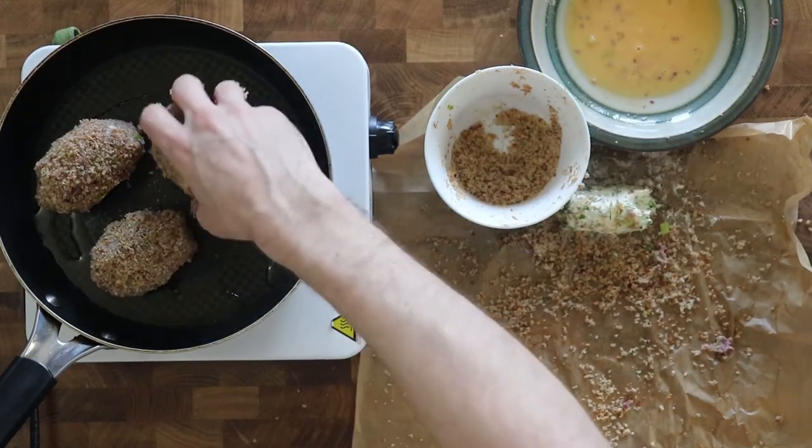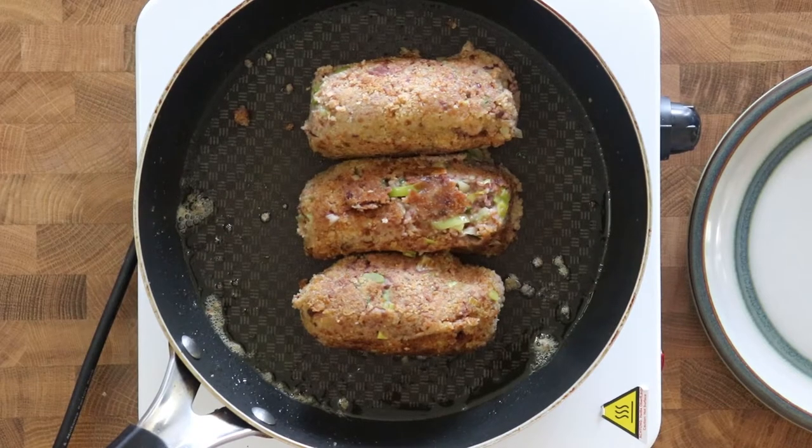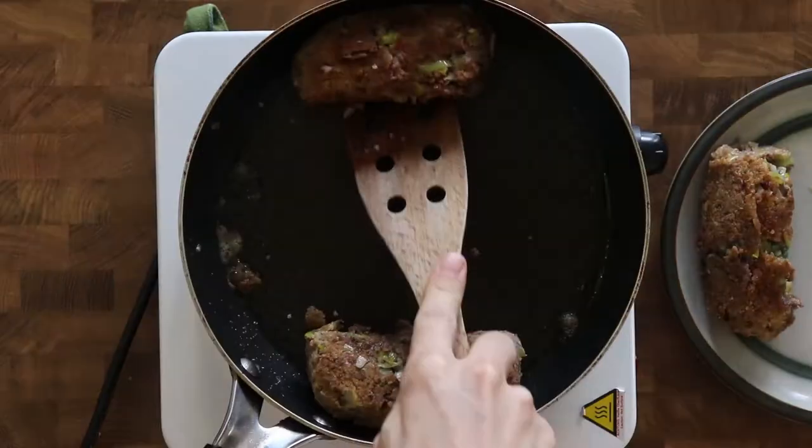Carefully roll them into the eggs and then into the breadcrumbs. Then fry the bean balls in a pan at medium temperature for about seven to ten minutes until they're golden. And serve immediately.